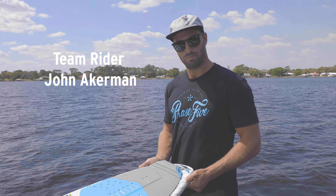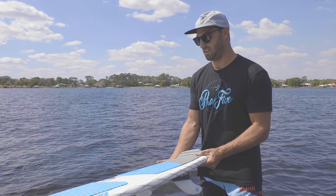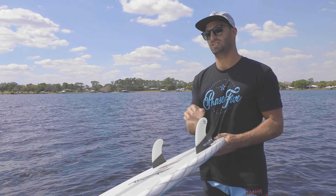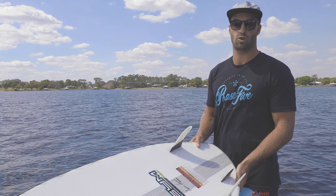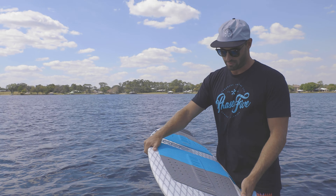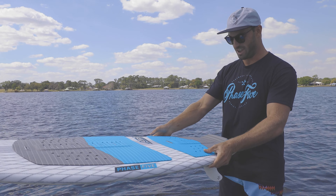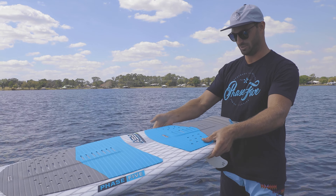What do we got here, John? Wow. This is like nothing I've seen before. It's called the ASYM by Phase 5. This is the Starbird Edition Goofy Side. I'm right foot forward. This thing's looking crazy. I've never seen a board like this or ridden a board like this. Super pumped to give it a try — it's looking pretty funky. Let's see what she can do.